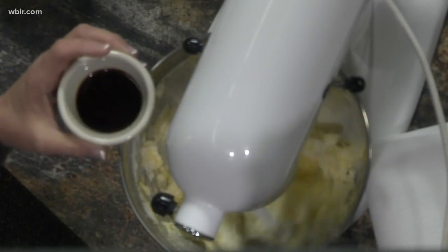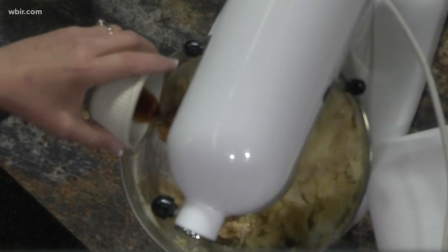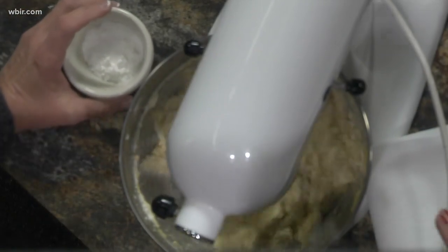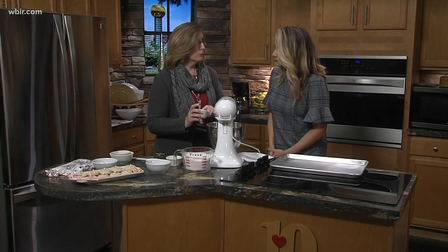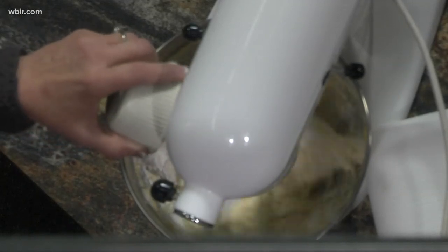Now this sounds like a lot, but it's a tablespoon of vanilla. And then to this, we are putting — again, it's a lot — a tablespoon of baking powder. You usually use teaspoons of stuff like that, but this takes a tablespoon.